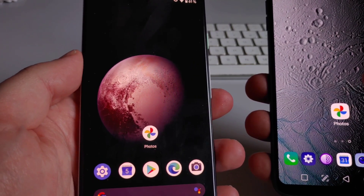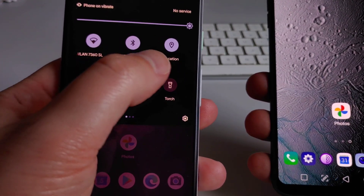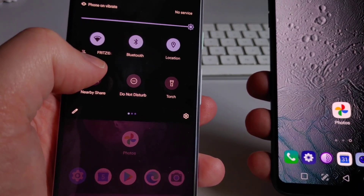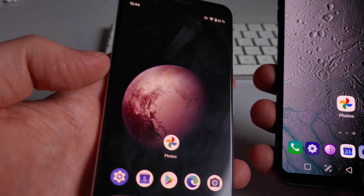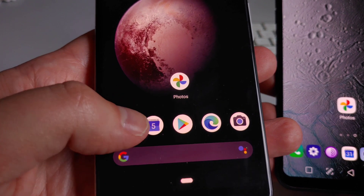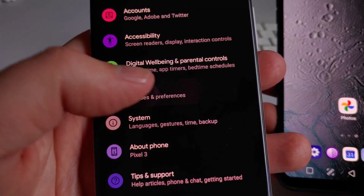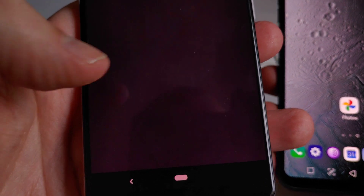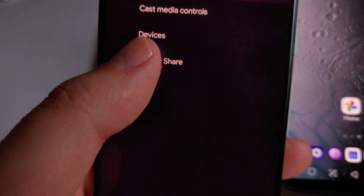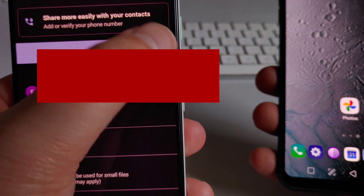First of all, if you haven't enabled Bluetooth and location on your devices, you need to do so, because that's how Nearby Share will search for and find nearby devices. Then you need to go into Settings, tap on Google, find Device Connections, and tap Nearby Share, then activate it.